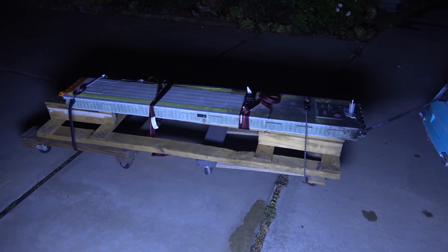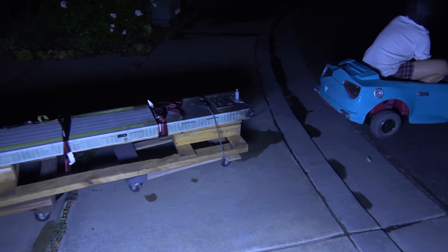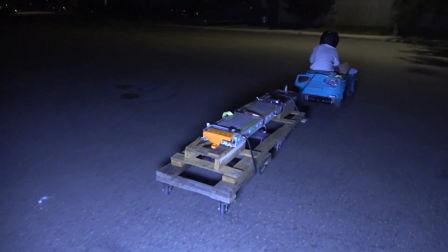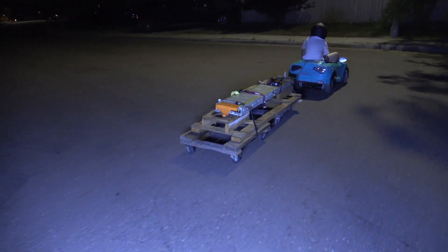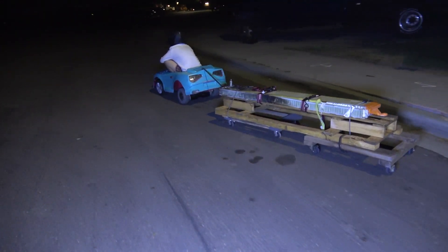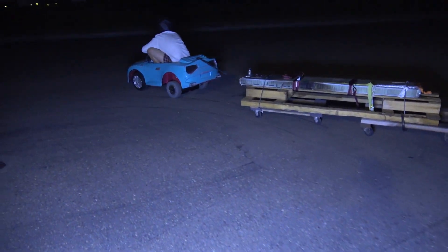It's getting dark here, but it's time for us to have some fun. Check this out. Watch out Elon, the wheelchair-powered power wheels is coming. It can go from Los Angeles all the way to Vancouver, Canada in one single charge. Might take a couple months to get there, but it'll be the world's first longest range battery powered vehicle.